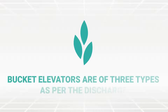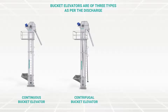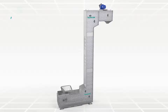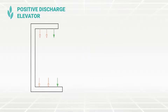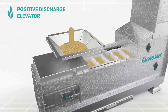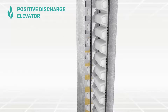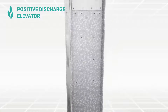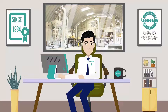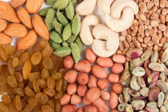Bucket elevators are of three types as per the discharge: continuous bucket elevator, centrifugal bucket elevator, and positive discharge elevator. These specialty conveyors are built to move products in C and Z configurations. They usually have pivoting buckets, side mounted between two chains. The conveyors move products at very low speeds; the buckets are inverted and discharged as designated. These elevators are usually used in processing plants that desire minimal breakage and spillage while handling products like spices, oilseeds, flakes, nuts and dry fruits, etc.